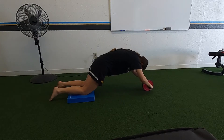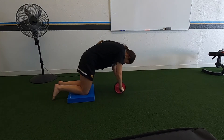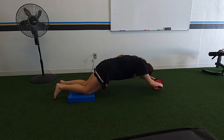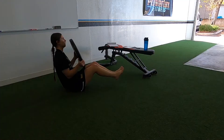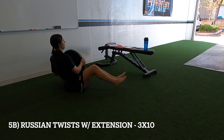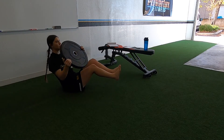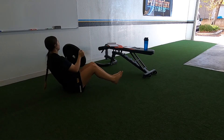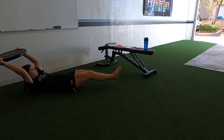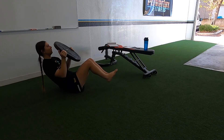Ab rollouts — keep your core nice and tight. Don't let your back bend and try not to pull with your shoulders. If you can't do this one, you could do rollouts with a stability ball or some other exercises. Then Russian twist with an extension — courtesy of Spencer. Russian twist on each side, extend back, bring yourself back up to the starting position. Twist, twist, extend is one rep — you guys got ten of them.